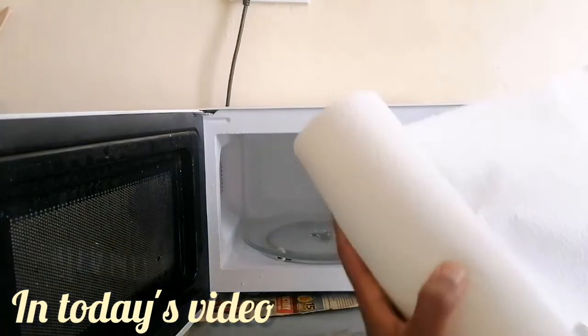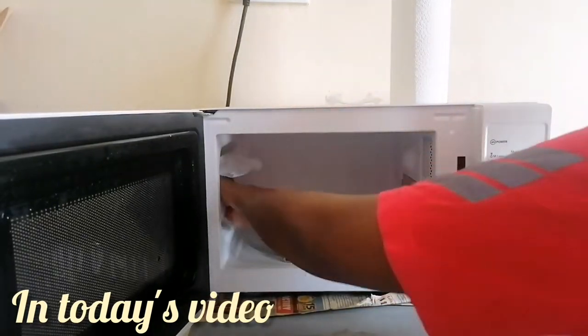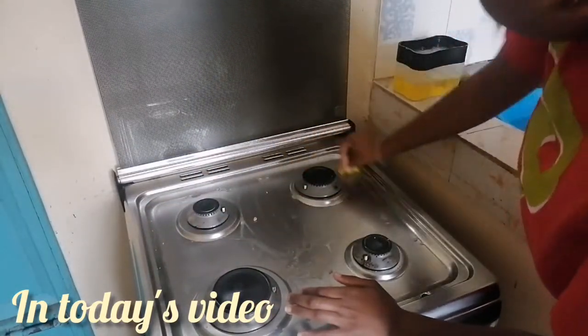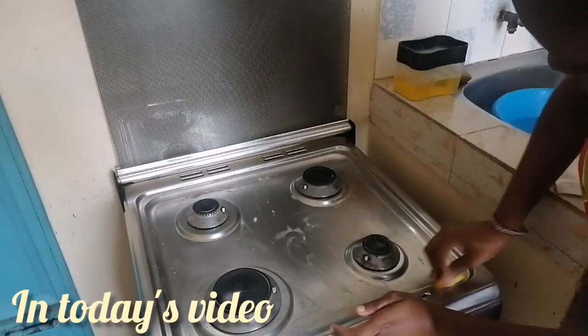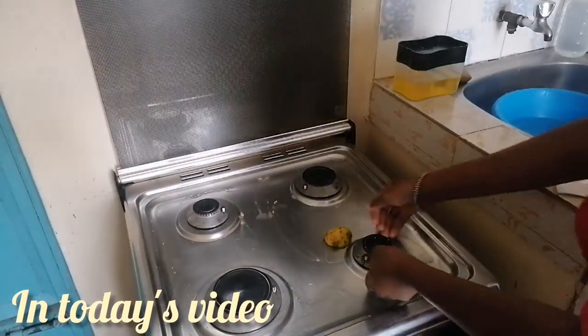Hello everyone, welcome back to my channel, thank you so much for stopping by. In today's video we are going to deep clean my microwave and also the cooker. This is how I usually do it and I'll take you through the process, so stay tuned until the end. I'm using essentials that you can get in your kitchen.